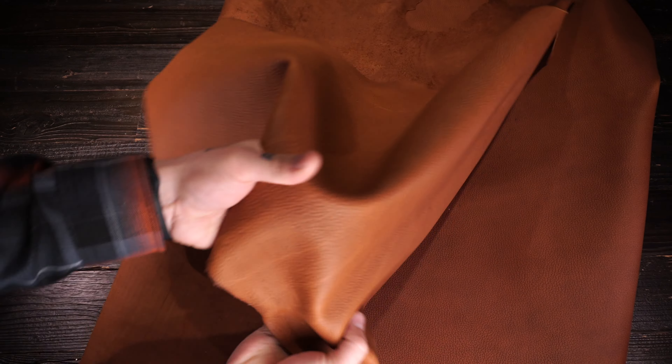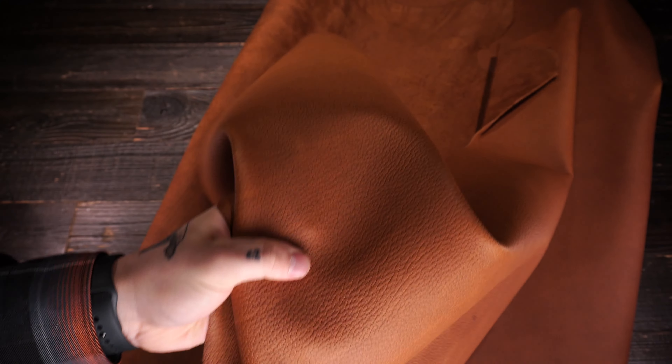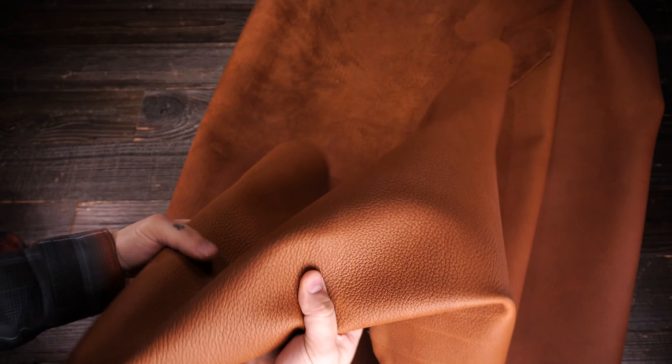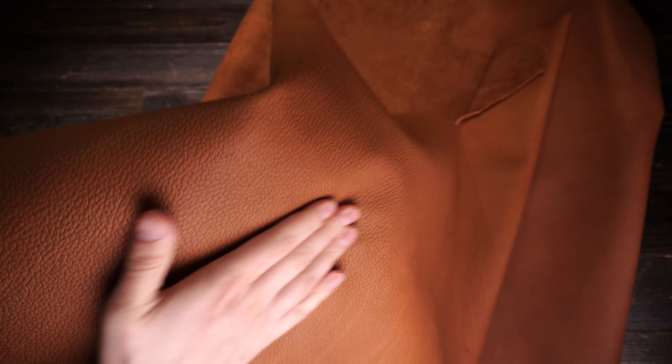This leather has a really unique pattern on the top side with a really nice textured, milled finish. It's got a golden, copperish, yellowish-orange color — just depending on the lighting, it'll look more orange. Regular temper, so a medium amount of stiffness or rigidity. It has a very slightly waxy, or more so rubbery feeling on the top side, so you've got a bit of grip.